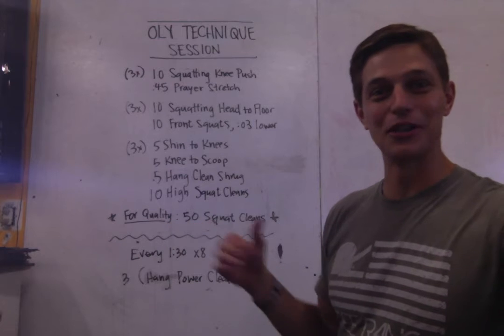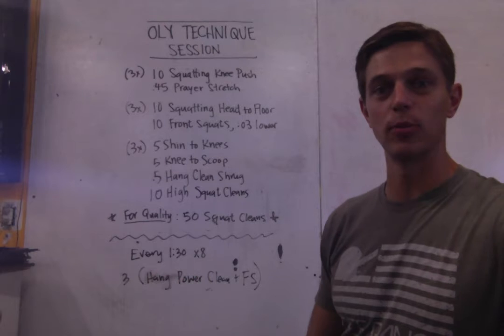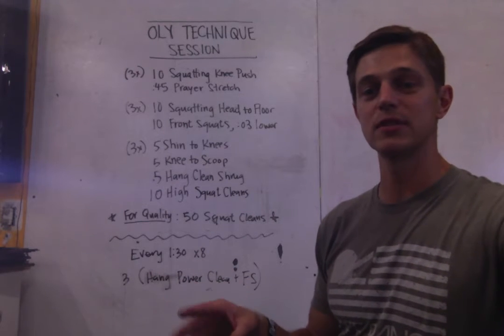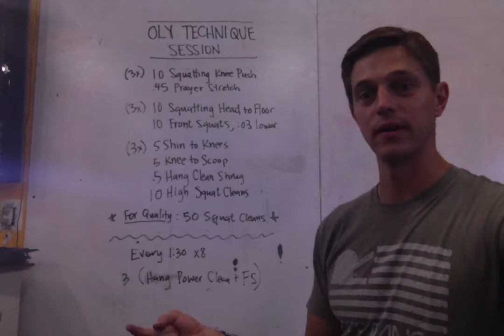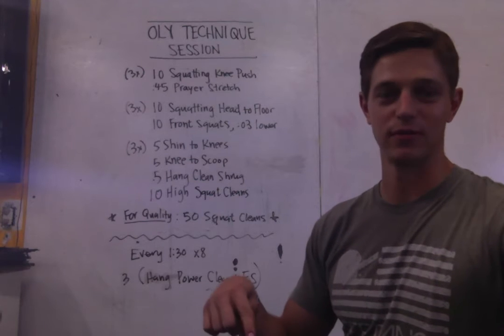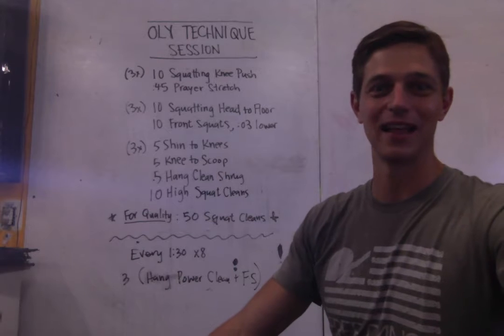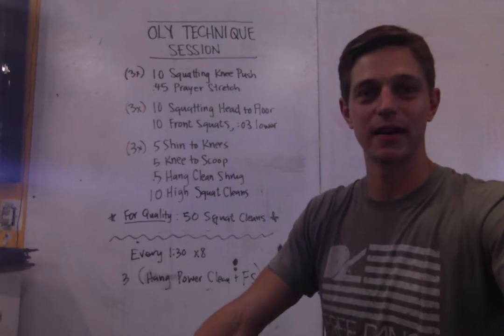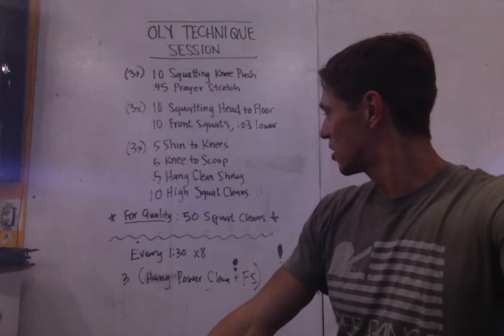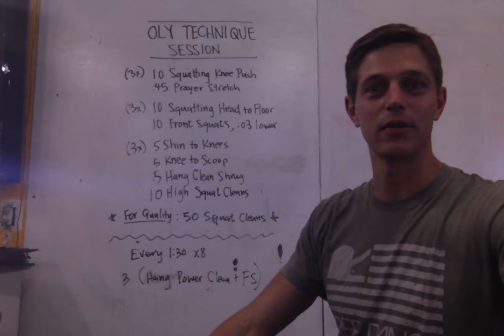If you make it through all that and you still feel like you need some weight and you have access to a barbell or some bumpers, we'll do something you would normally see in the group class. We'll go every 90 seconds times eight, three times each — one hang power clean, one front squat — repeated for three cycles per set. So you can tell it's not going to be particularly heavy because it's a lot of work. Just working on some technique and some speed. So we'll go grab some PVC and a bench and flip this around and start getting warmed up.